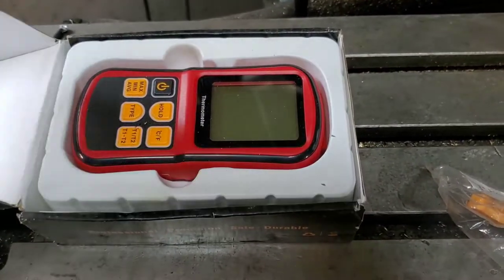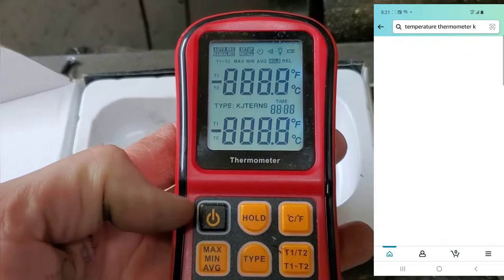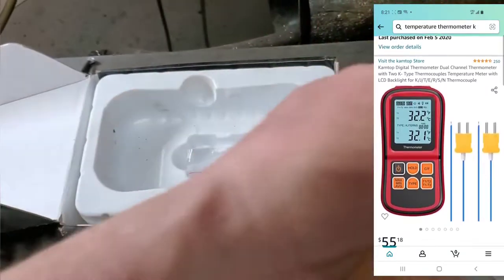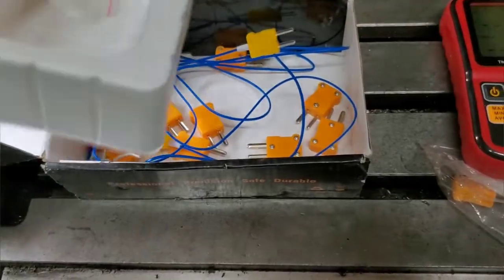This bad boy here will help me read the temperatures. At a whopping $55, I'm pretty sure I could afford it because it saved me a lot of problems. I've been finding that 750°F or higher is where you're supposed to pour the aluminum.